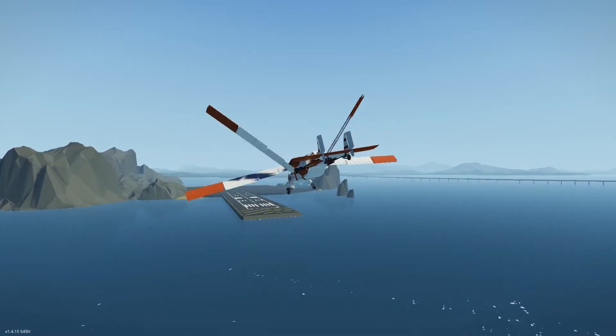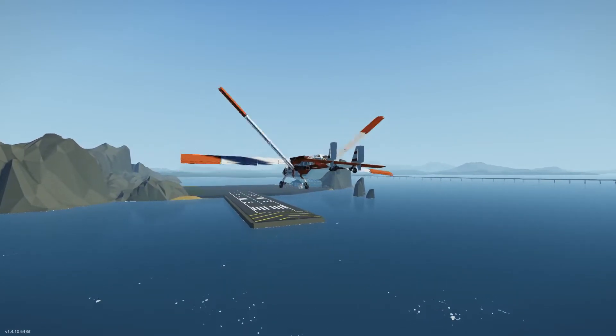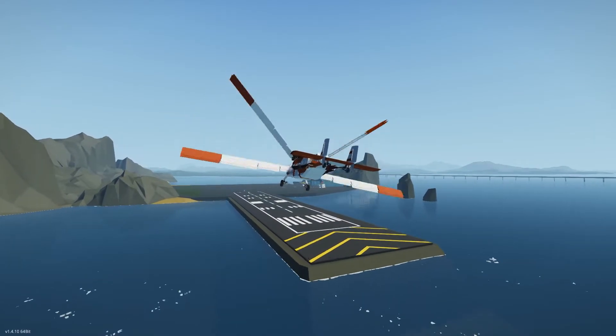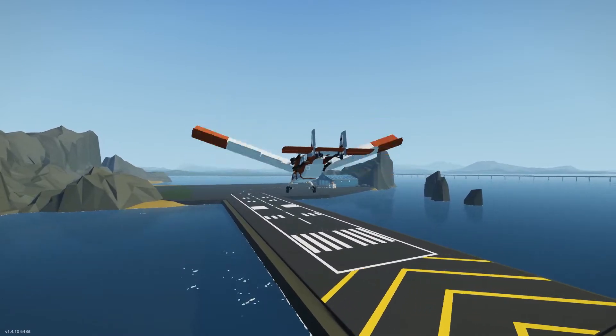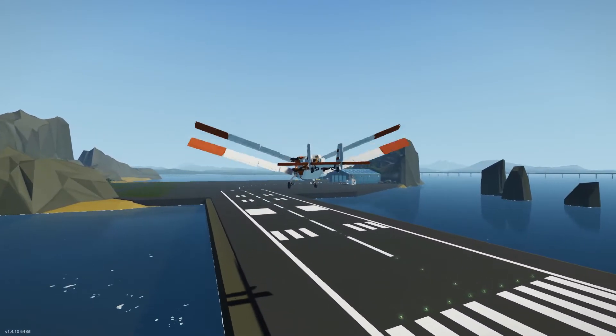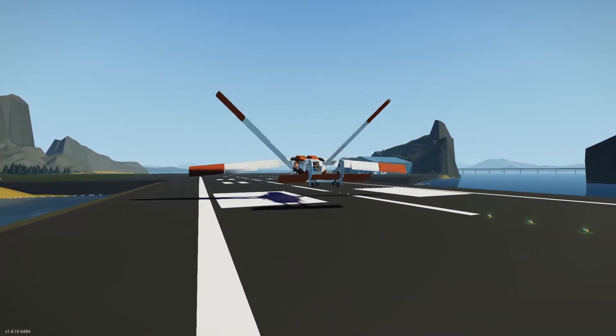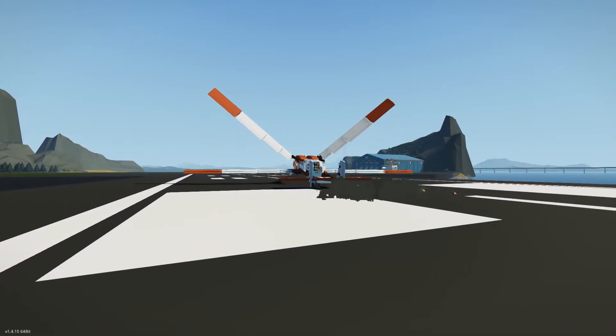It is also worth noting that the incidence bias system introduces yaw mixing to the wing stroke to reduce the aforementioned adverse yaw to manageable levels, but this causes additional shake at high throttle settings, believed to be due to shortage of physics ticks at high wing frequency. I do not recommend flying at high incidence bias and high throttle for long periods.